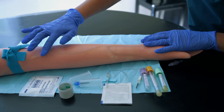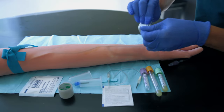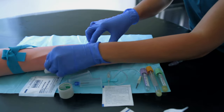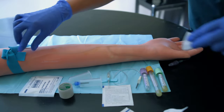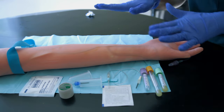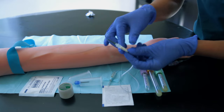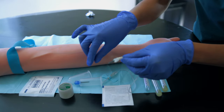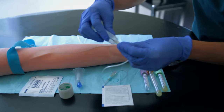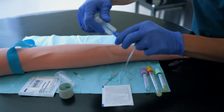I palpate the vein — it's here, has good flow back, bounce back, and it's spongy, so I'll go in this location. I have them relax their arm and then clean the site with a vigorous side-to-side motion for about 30 seconds. Once done, I release the tourniquet, making sure it was less than one minute. If it's greater than a minute, wait two minutes because it results in hemoconcentration. Now I prepare my supplies: this is a 23-gauge butterfly. I prefer a vacutainer, so I remove the needle, put it in the sharps container, and attach the vacutainer.